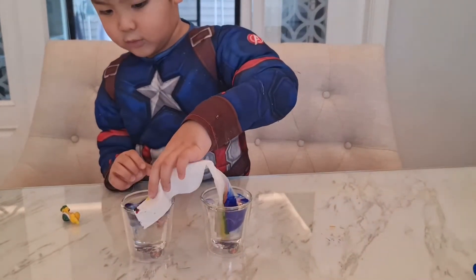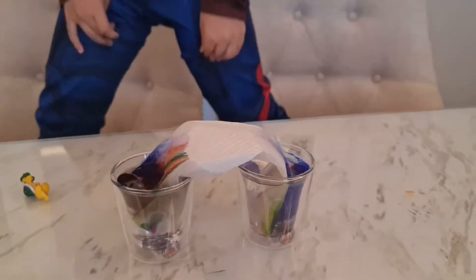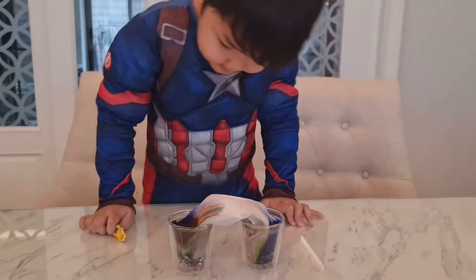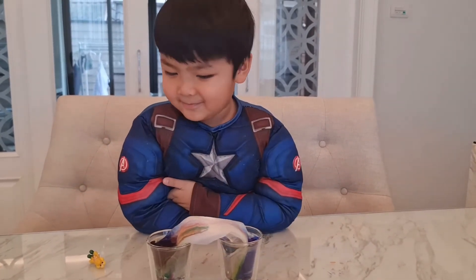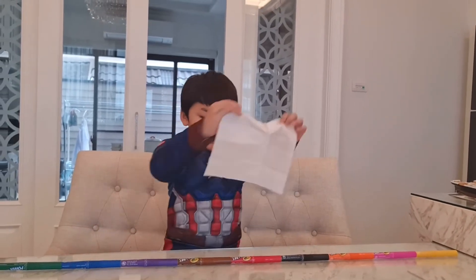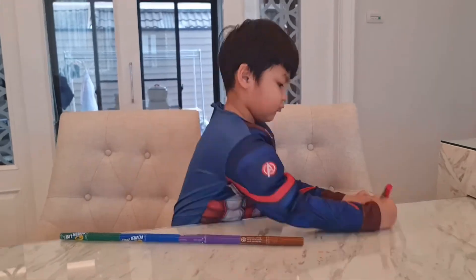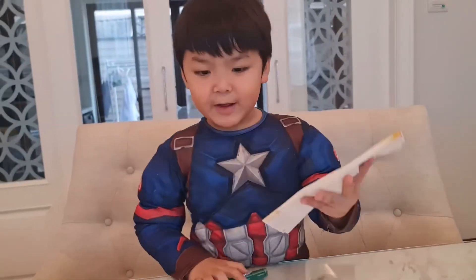Slowly the water rises and the color is coming up. We're gonna get another tissue to do a rainbow again. Put the rainbow inside.